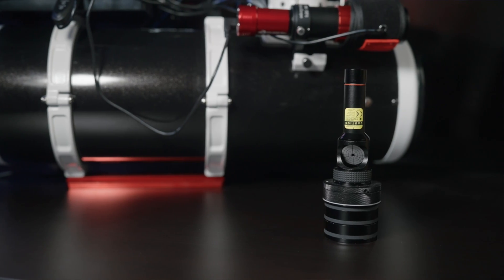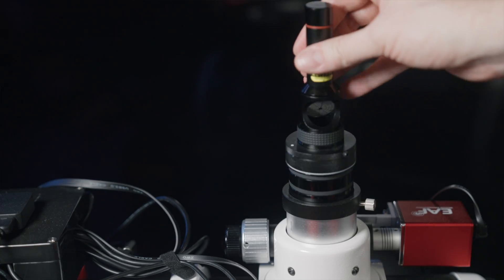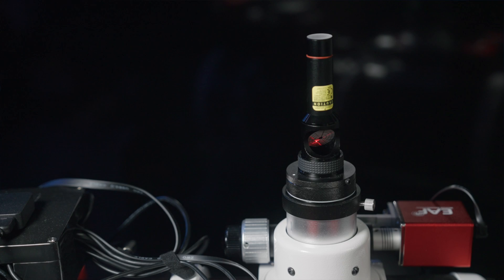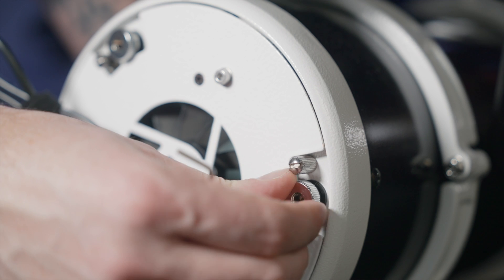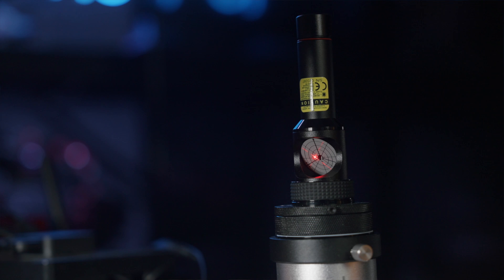Let's move along to number two, which is a collimator. A collimator helps you align the mirrors on your telescope. This is an absolutely essential piece of kit for a Newtonian reflector. In my case, I have the Hotec laser crosshair collimator and it gets the job done — it's super easy to use. I recently picked up the Ocal collimator, which also works super well. The main thing to keep in mind is that Newtonian telescopes do need constant collimation, so getting yourself a good tool to make the job easier is vital.